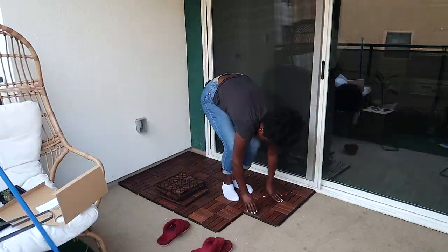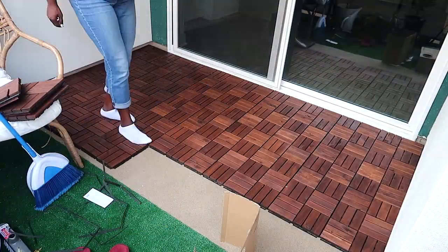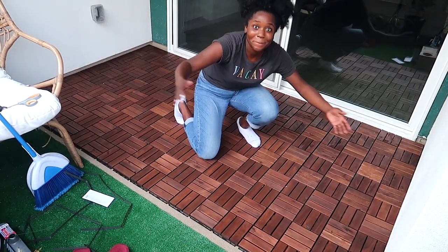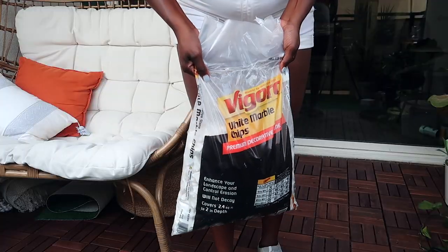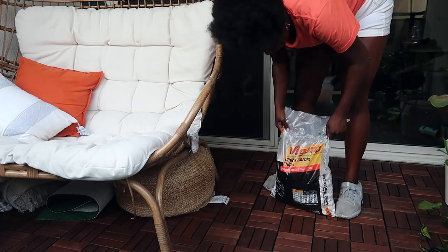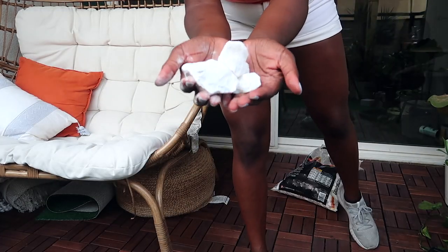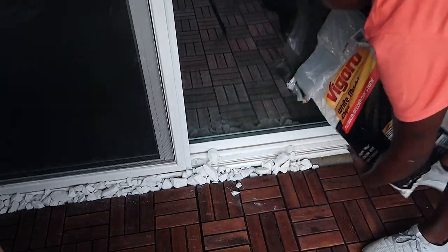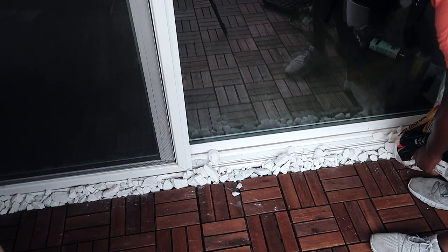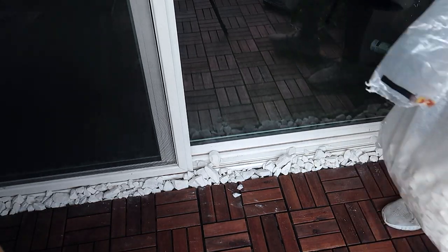If you live somewhere like LA, make sure you are checking Facebook Marketplace — I actually found some deck tiles there, but the person didn't want to sell me just a portion. They had an outrageous amount and I only wanted a few, so I ended up buying my own from Ikea for about $125. I needed exactly five sets, which came out to exactly 45 deck tiles.